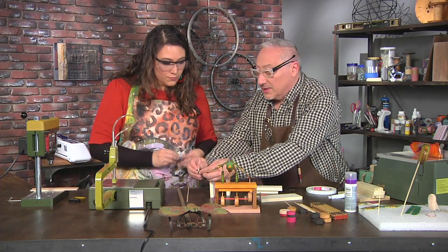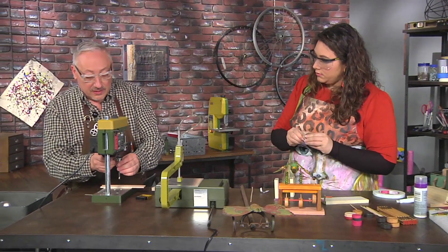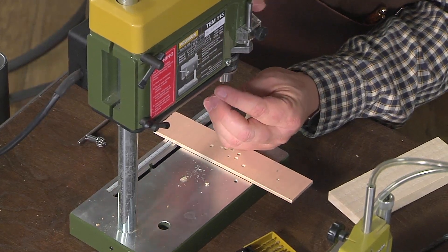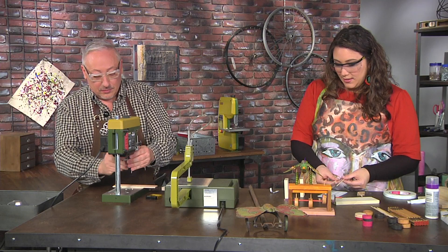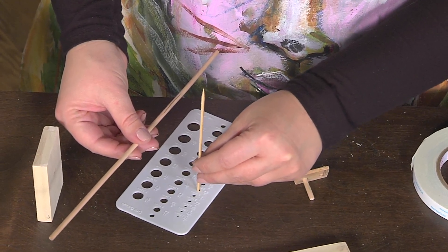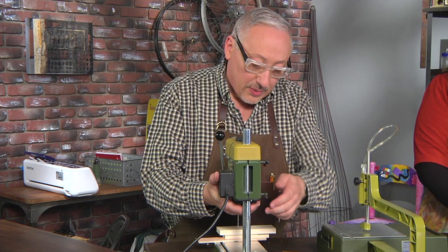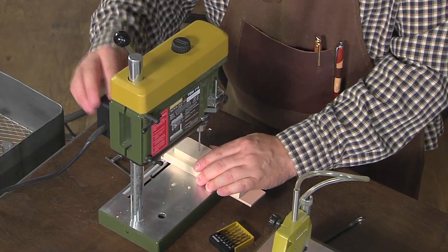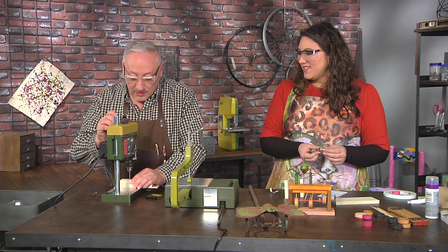I'm going to drill a hole for our little bee to go up and down. To do that I need a different size bit. The bee is on this much smaller rod — if we look at these two together you can see they're very different sizes. Do I want this one to be a little bit bigger as well? Just a hair, so there's just a little bit of room. I tightened the chuck in two places so we're sure it's nice and tight. Now I'm going to go ahead and lower the drill press head. We want to be sure this is in the center — I'm going to eyeball it for now, since this is our prototype.